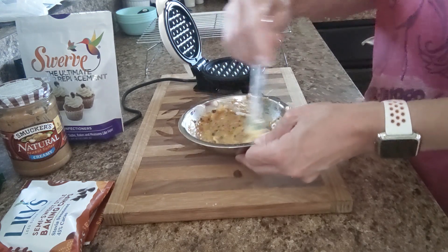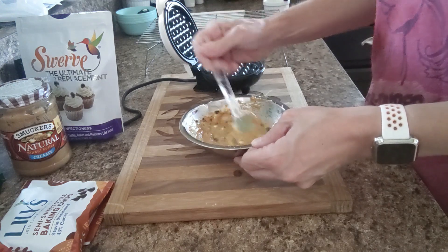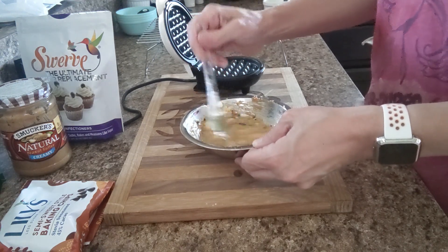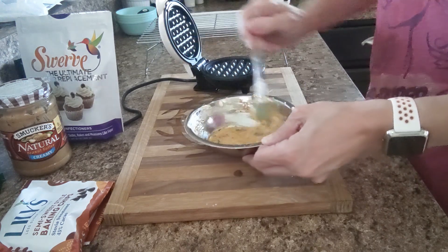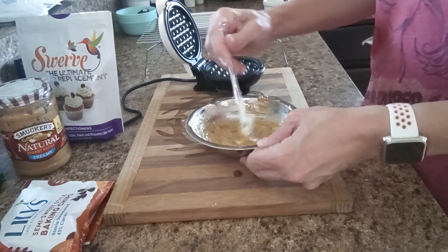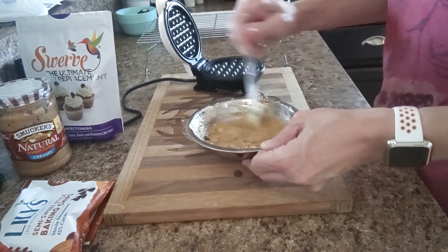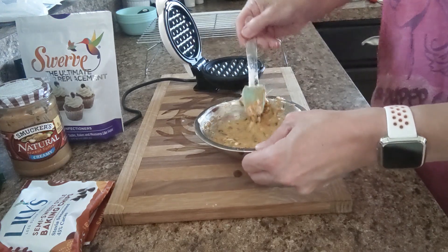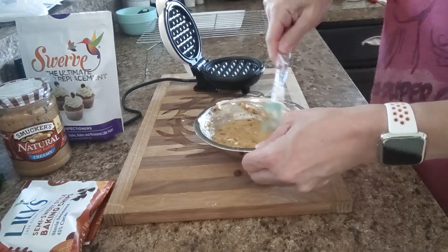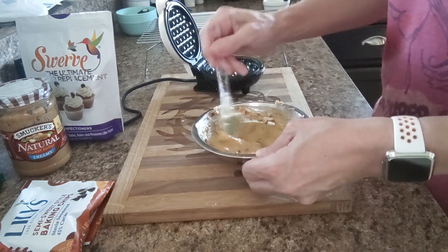My mother's favorite candy is a Chico stick. So I'm thinking if you left the chocolate out, this might taste like one. It's not going to have that snap crunchiness of a Chico stick, but it might have the flavor of it, especially with the toasted coconut. Might be one she would be willing to try.